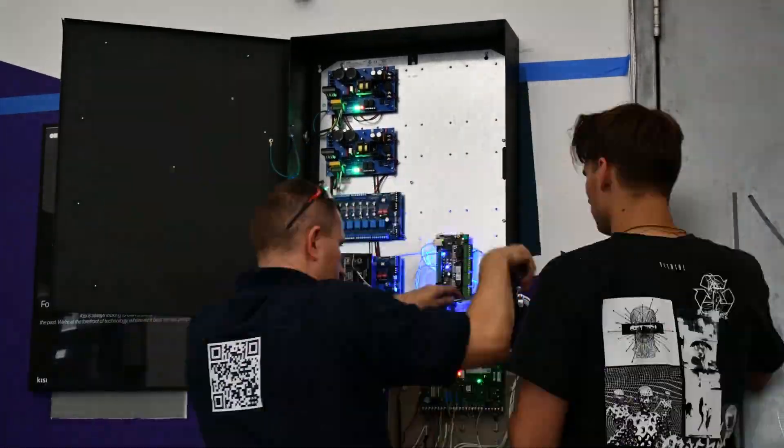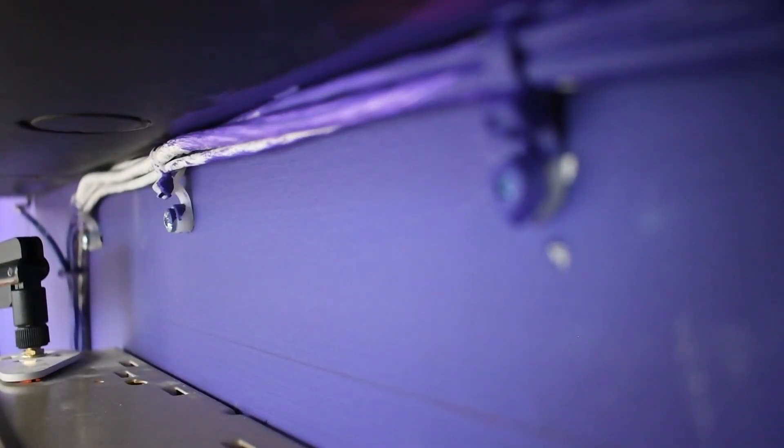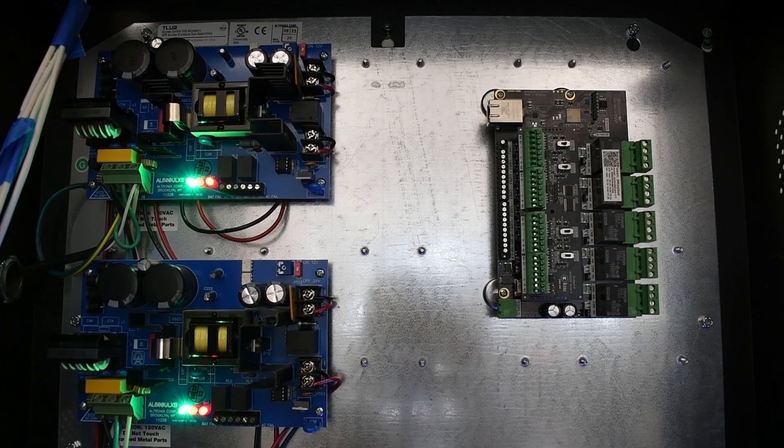For Trove mounting, remove the backplane from the enclosure. Mark and pre-drill holes in the wall. Install the screws and make sure to tighten all screws. Mount the included UL tamper switch opposite of the hinge. Mount Keysight Pro controllers to the backplane equipment.